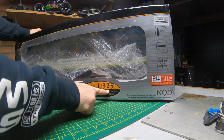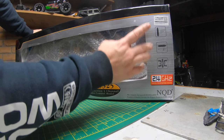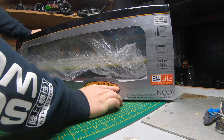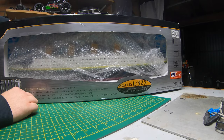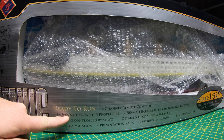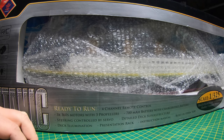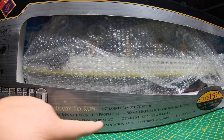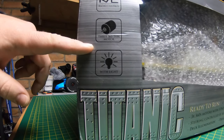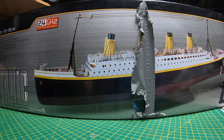Look at the scale — it is 1:325th scale, length 805 millimeters, and width is 100 millimeters. Doesn't say what the height is but looks like it might be proportional. It's a digital proportional system. Four channel remote control, three 360 motors with three propellers, 700 milliamp power battery with charger, steering control by servo, detailed deck, superstructure deck illumination, presentation rack, instruction manual, and built-in stern tube. We've got 360 motor, lights, radio control, a bit of history about the Titanic, and a picture of it on the back of the box.